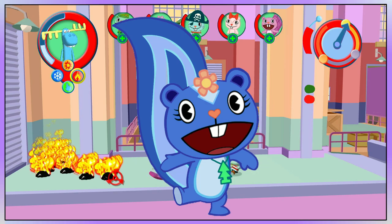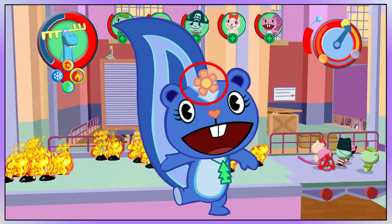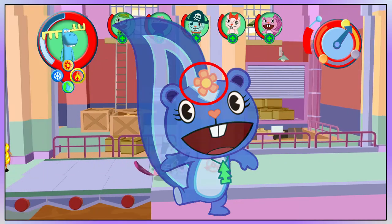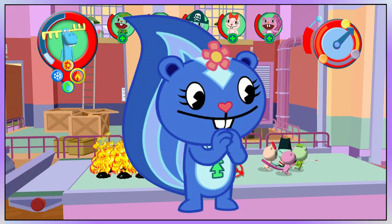Petunia is a dark blue skunk with light blue markings, an air freshener around her neck and a flower on her head. This is all about every visual change she has had since the beginning of the franchise.